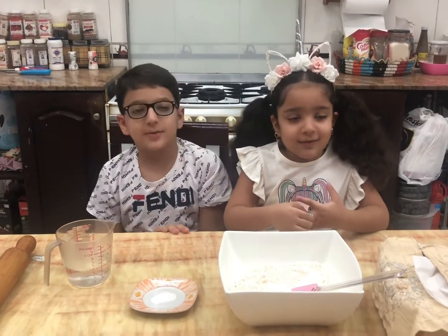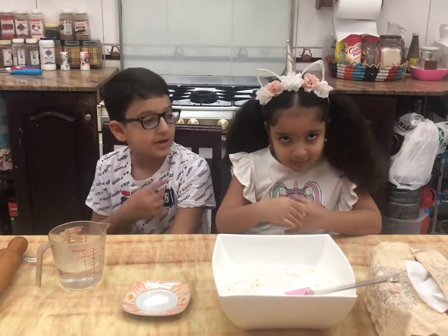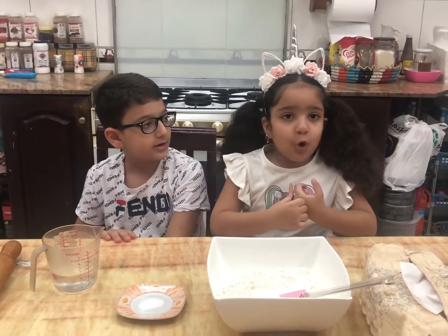What's up guys? Welcome back to another video of Daiju Kitchen. Today we're making dumplings — and what do you say in Japanese? Gyoza.